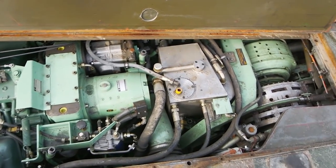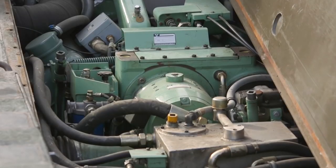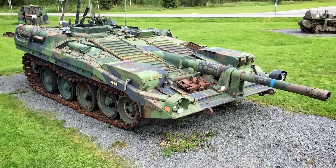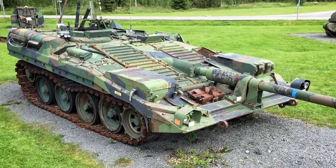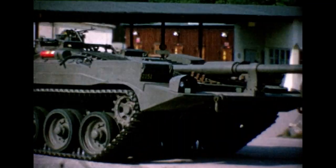The S-tank was powered by two different kinds of engines. It had a Rolls-Royce K60 diesel engine for cruising, maneuvering, and aiming, and a Boeing 502 gas turbine engine for additional power when traveling at higher speed or over difficult terrain. The Boeing was soon replaced by a more powerful Caterpillar turbine engine, marking the first use of a turbine engine in any production tank.